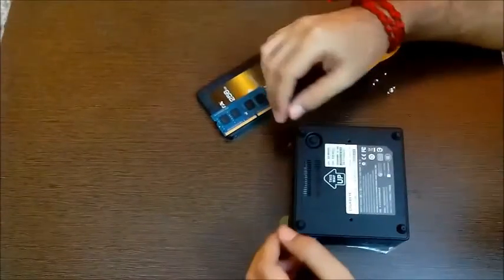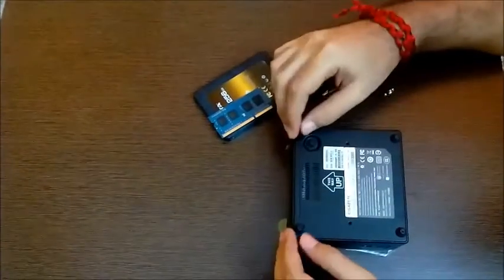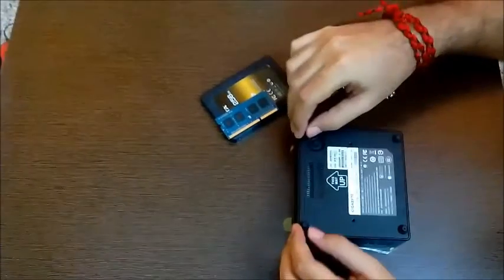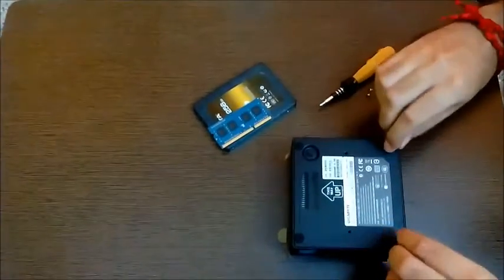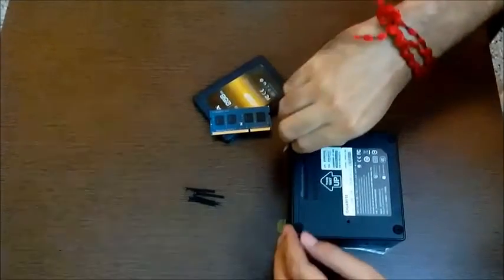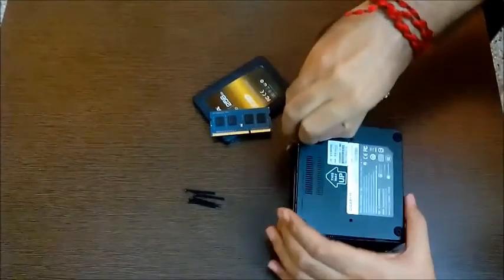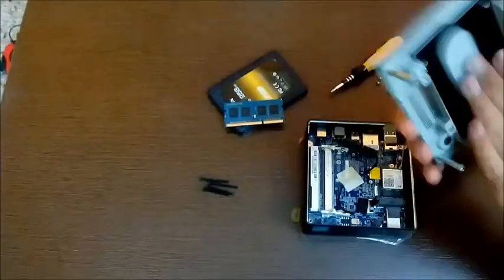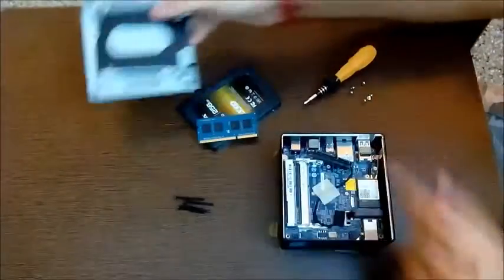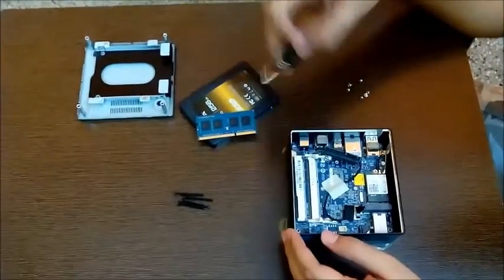Here I have the Brix with me. I've turned it upside down — these are the four screws it comes with. I've already taken them out, so let's put them aside in the corner. You can pick up the bottom cover from this side. This part is detachable — this is the hard drive cage; I'll come to this later on.